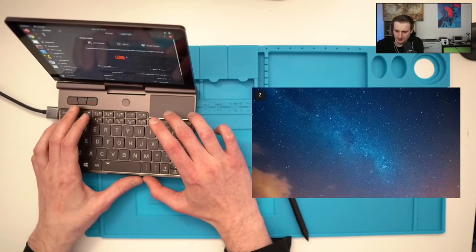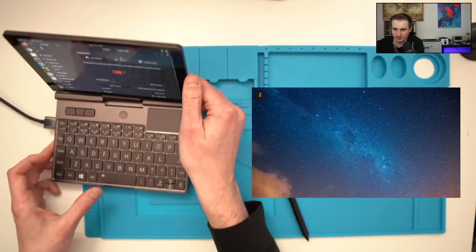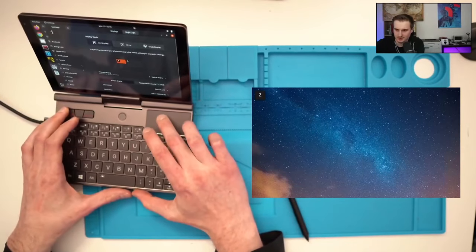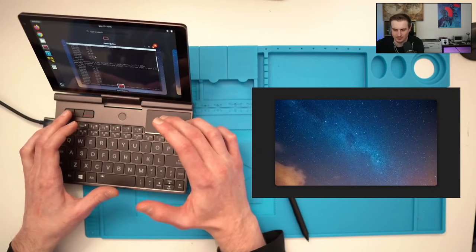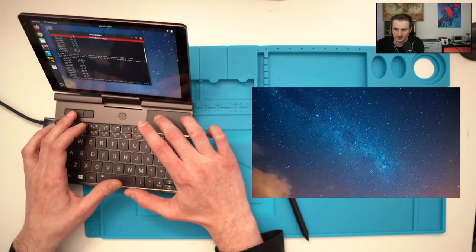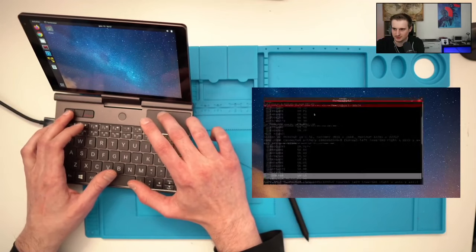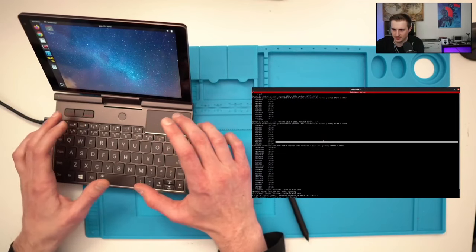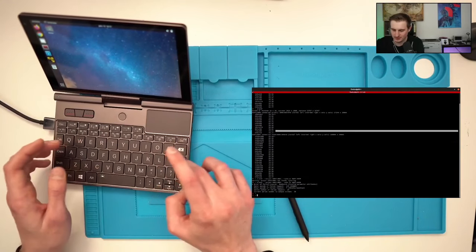There's still some work to do to mirror the screen properly — the program crashes when I try. But you can use an external screen. I'm also trying xrandr to make it work, though I can't demonstrate it properly right now.